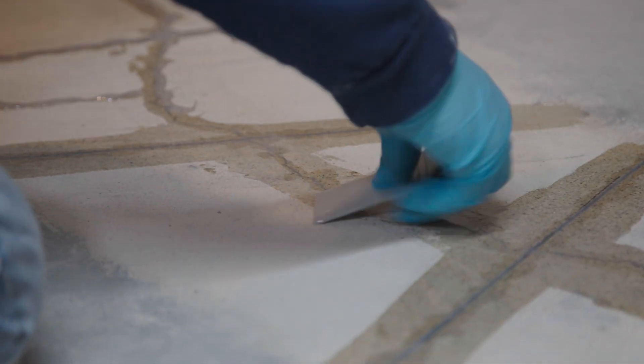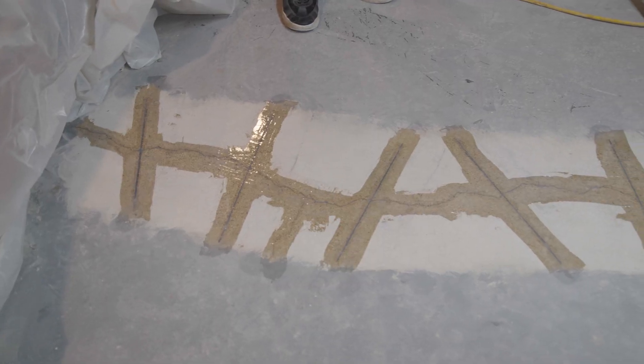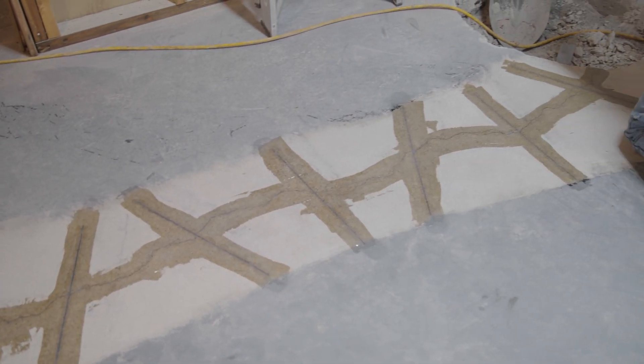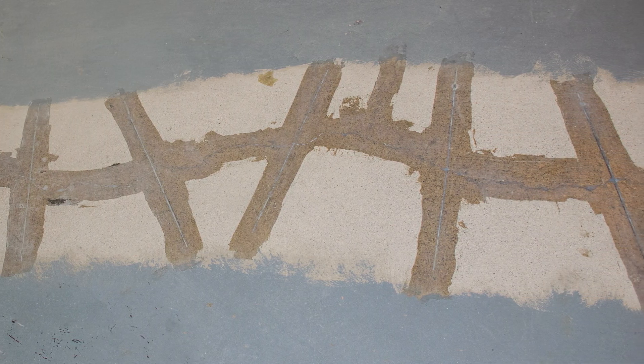Allow 24 hours for full cure of the epoxy. If the staples are installed outside, it is recommended to cover the epoxy with a UV resistant coating such as latex paint. This completes the installation of the SafeBase carbon fiber staples.